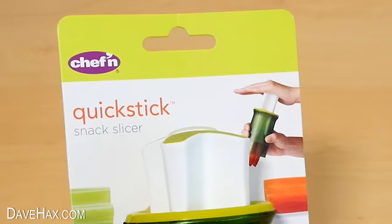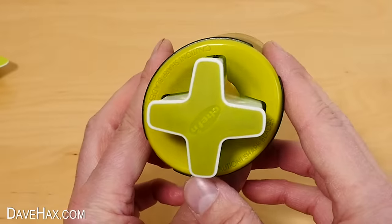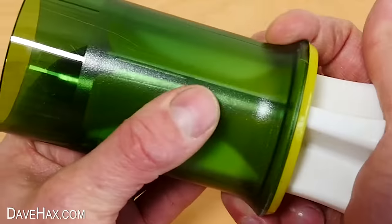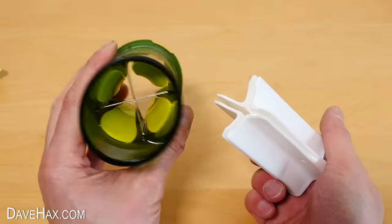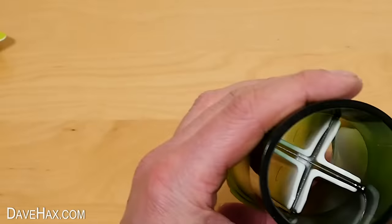Next I'm going to have a look at this — the Quick Stick Snack Slicer. I'm chopping off the ties that hold it onto the packaging, and here's the unit. You can see there's a sort of cross plunger on the top and it looks like a blade halfway up. I thought it would push in, but it doesn't move down at all — oh, I see, it slides out to the top. You can also lift out this insert. You need to line the plunger up with the guides, and then you just push things through.